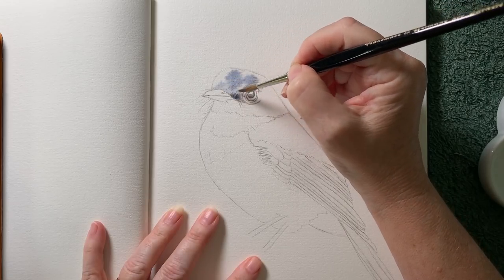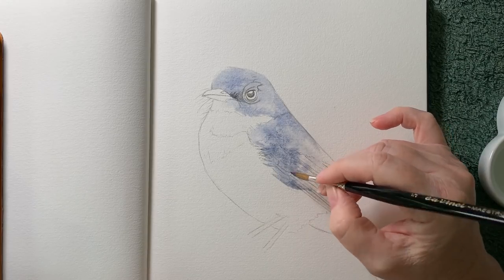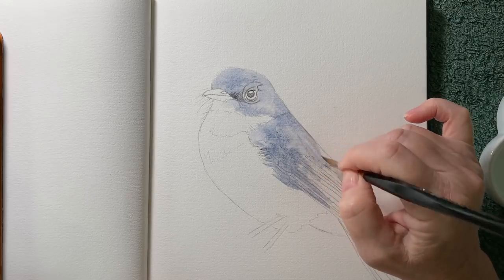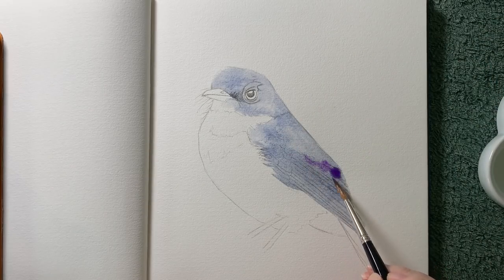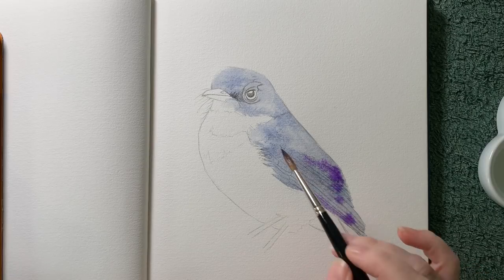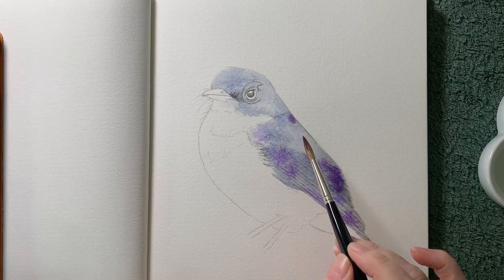Once I got my drawing right, I started to paint in the grey feathers, and this allowed me to work out whether I was going to paint the feathers in individually or whether I was going to paint them all as a whole. I decided to wash them in all at once, and then while that was wet I dropped in another colour just to make the grey more interesting. I find that this first wash is always the freshest and most vibrant, so I want to make sure that I get it right.